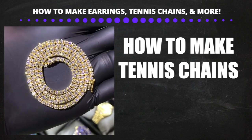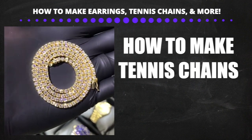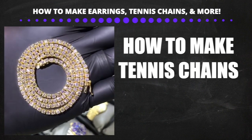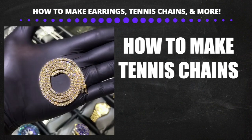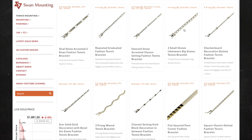Now let's talk about how to make diamond tennis chains. The process is the same as earrings — you don't want to make tennis chains from scratch because it costs more, takes more time, and the end result won't be as good quality as buying from a mounting store. The chain from the mounting store is always going to be much higher quality.